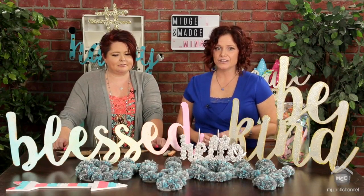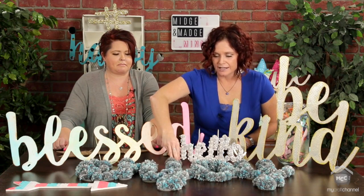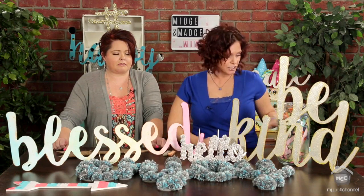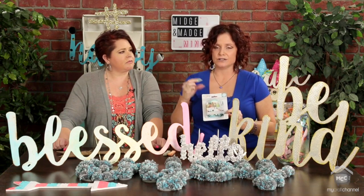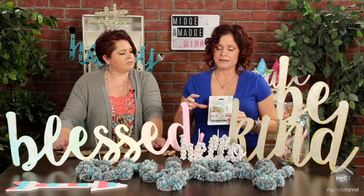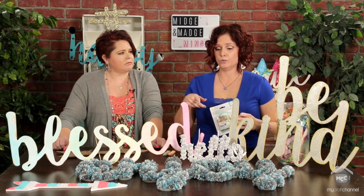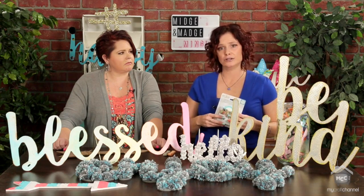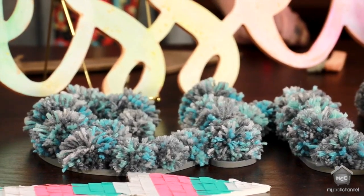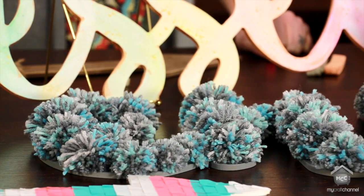My favorite, even though it took me forever, is this Enjoy. It's covered in pom poms, which I made using the We Are Pom Pom Makers — it comes with three sizes and I used the biggest and the smallest. First I painted the wood gray, then I made all the pom poms and glued them on with hot glue. I watched quite a few movies while making them — she was making pom poms for days.